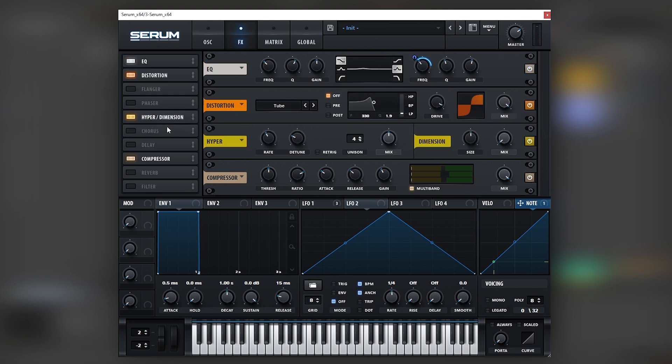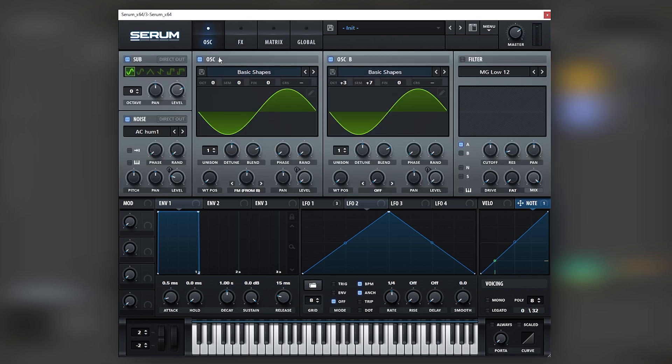Next, I'm going to add a Hyper and Dimension after the distortion and bring the mix of the Hyper down. This adds a little bit of width into the sound without destroying the harmonics that we just built.